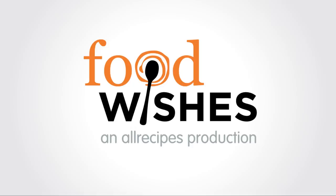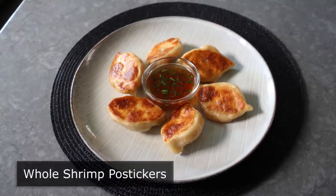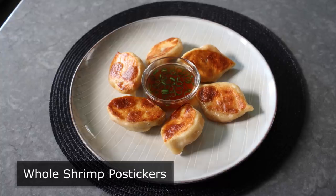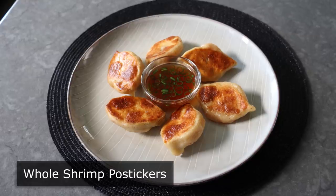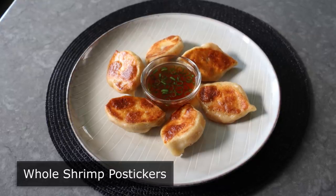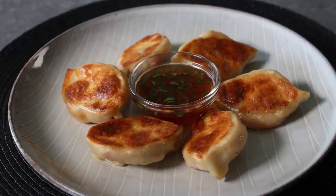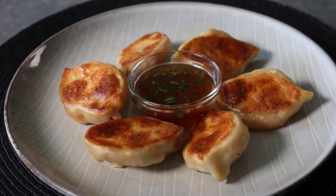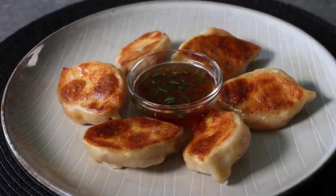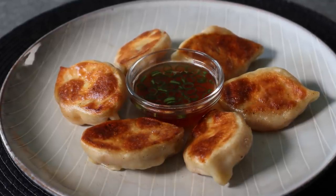Hello, this is Chef John from Foodwishes.com with whole shrimp potstickers. They say if it's not broke, don't fix it, which really is great advice for almost everything except cooking. There's nothing wrong with the traditional method of making potsticker fillings — no matter what meat or seafood, it's always ground or chopped very fine. But I was craving shrimp potstickers and wanted to see what would happen if I tried to do it with a whole shrimp. And not to spoil the ending, but what happened was wonderful and delicious things.